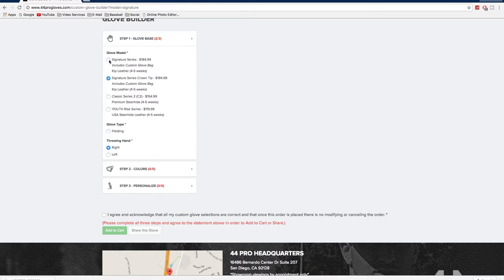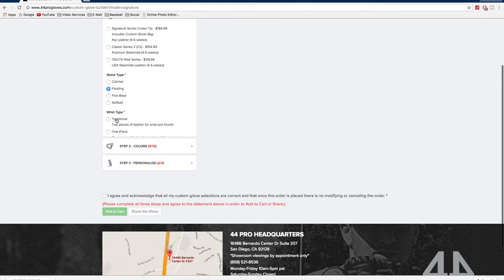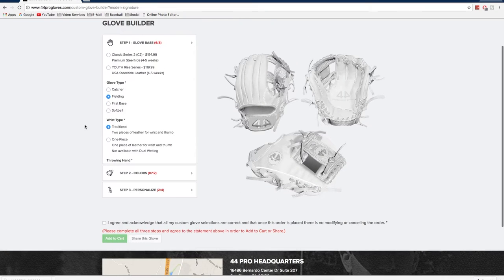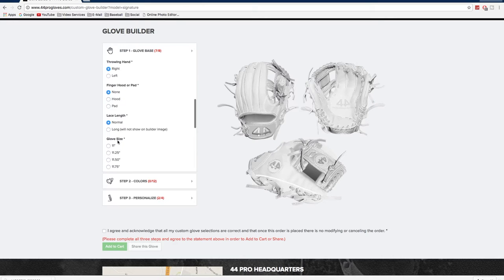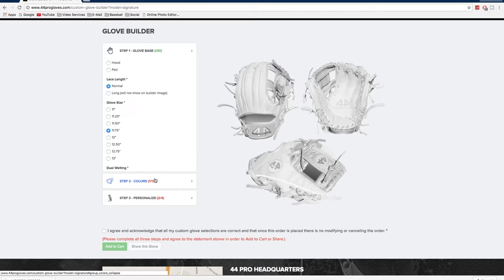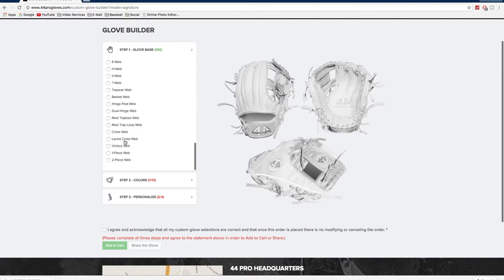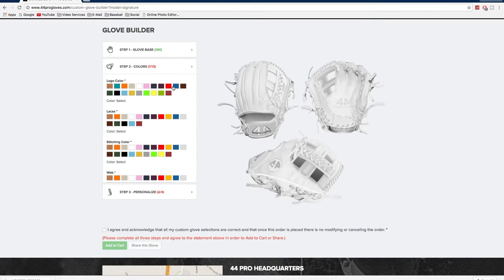First I'm going to be showing you how to customize my 1175 crossweb — modified crossweb, whatever you want to call it. You're going to go fielding, traditional wrist type, throwing hand, right, no finger hood — you can have that if you want. Lace length, I'd still put long. The trick here is going to be no dual welting — I don't think you can get dual welting with mesh.